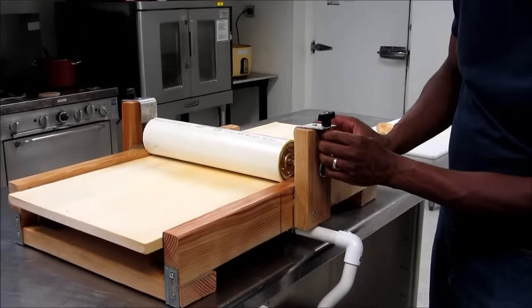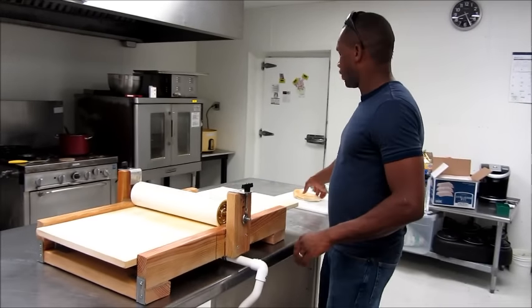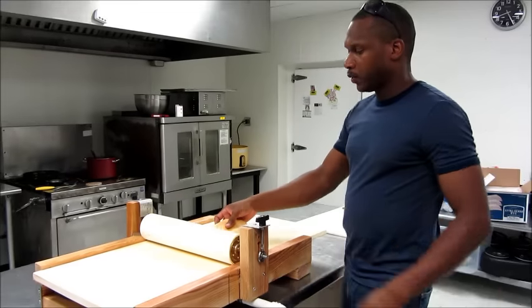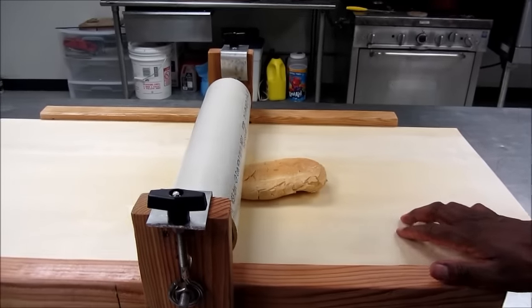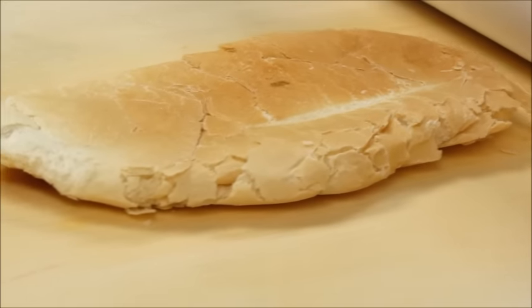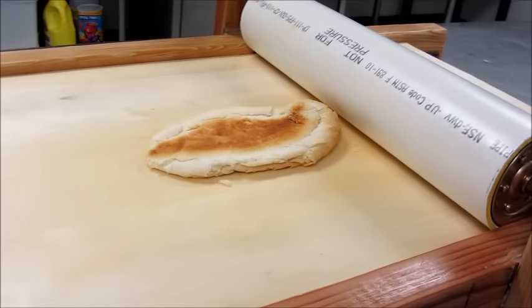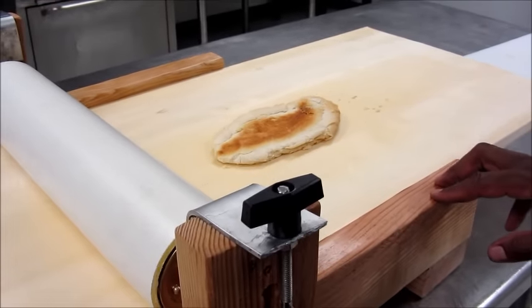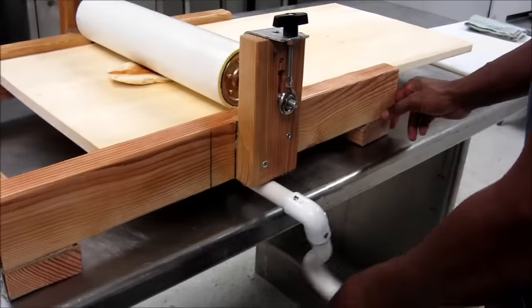Then tie this back up here. So the idea is we have our dough — this is going to be our dough today. We sit it here and then start to roll through. Now you have flat bread. Turn it over and go this way, all the way through, all the way up there, back here, go back this way.